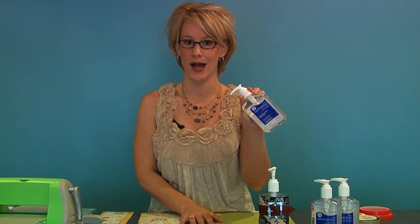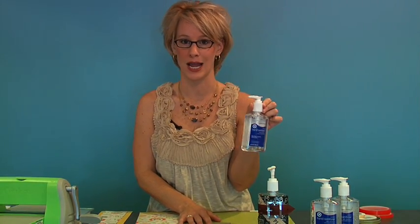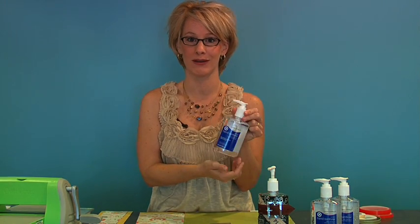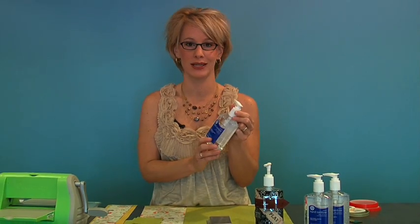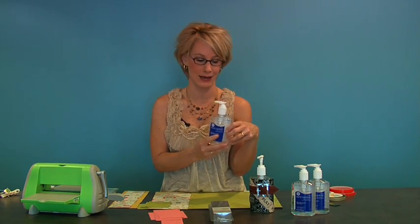Just a regular hand sanitizer that you would pick up at your local drugstore — I think we got this from Target. You can either remove the label or leave the label on, however you want to do it. I'm just going to leave the label on because I'm going to cover the entire thing, so you actually will not see the label.